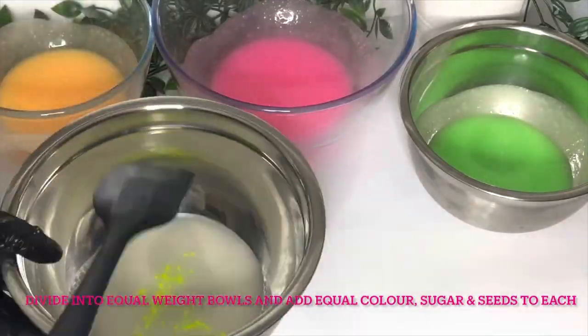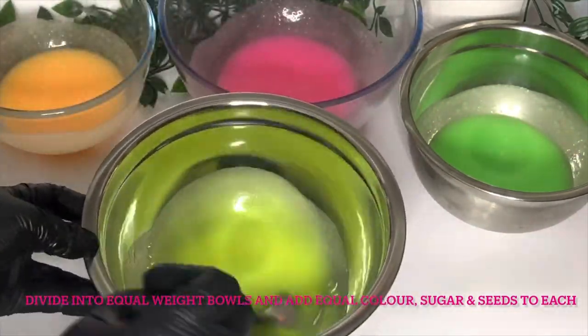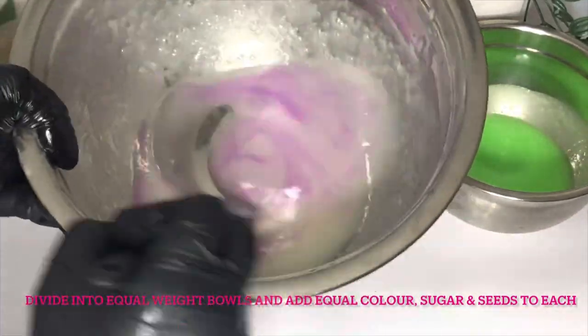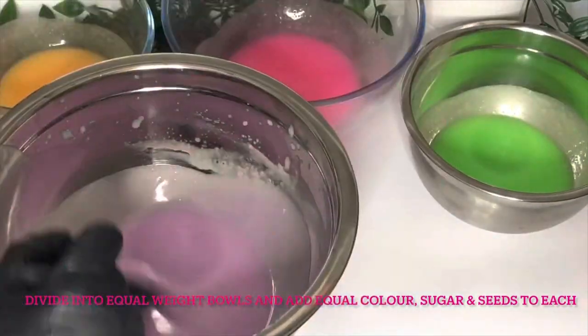C12 to 15 alkyl benzoate is really good for this. Then our emulsifying wax and cetyl alcohol — like I said — to emulsify the scrub and to add a lovely texture.